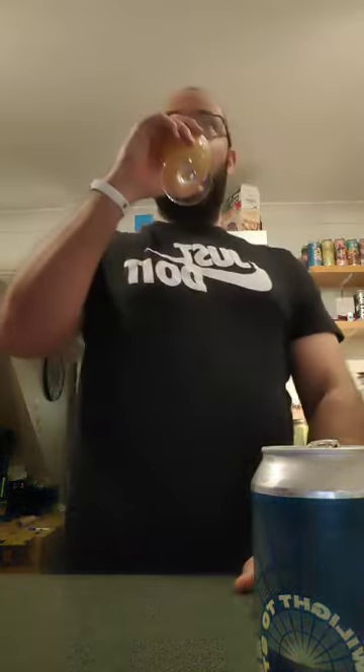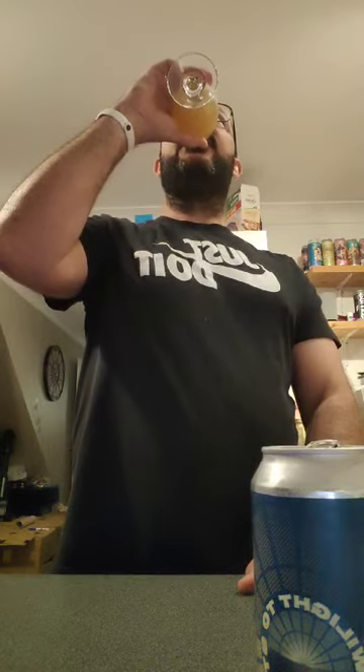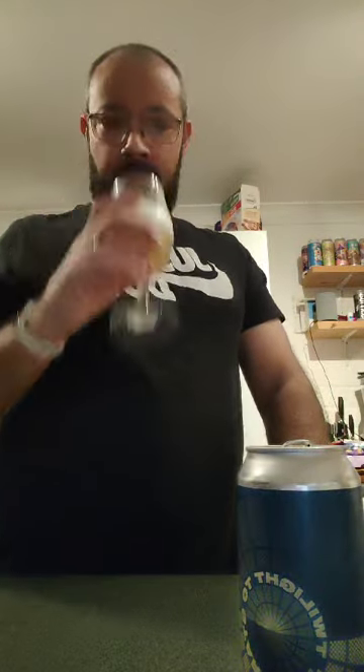I do like a bit of grapefruit. That packs a punch. Definitely getting some grapefruit notes at the end there. Slight bitterness, like typical grapefruit. Very nice. Very punchy. Loads of hops.